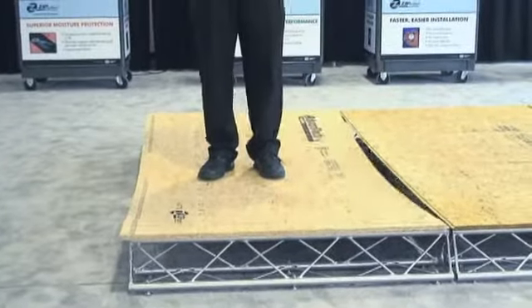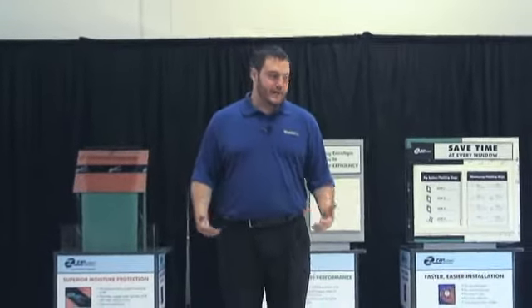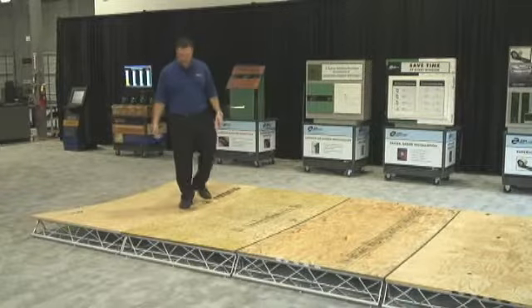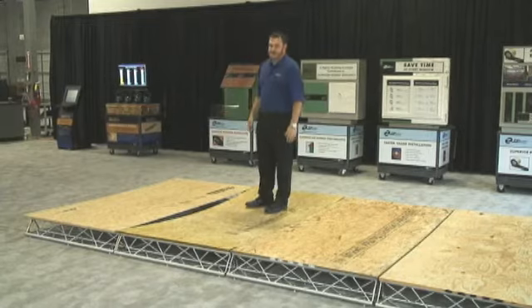And even when you really jump on Advantec, you should be able to feel that Advantec simply doesn't bend and deflect like some of these competitors. There's a reason for that — we specifically engineer Advantec to have those superior strength and stiffness qualities.